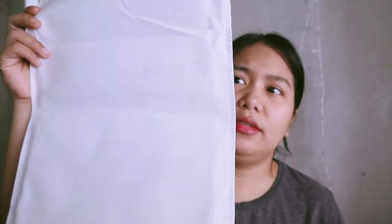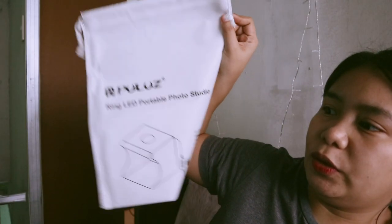You can swap it out for other colors like blue, red, yellow, black, and green. I'm so happy about this because, as I mentioned, I've been getting addicted to product photography. I think this product is one of the best and very fitting for those who are just starting out with product photography. It also comes with a carrying bag.